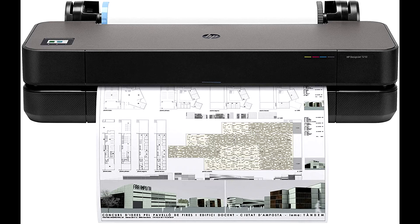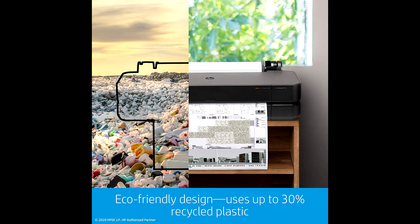The connectivity available on this DesignJet T210 includes Gigabit Ethernet, high-speed USB 2.0, and Wi-Fi 802.11.